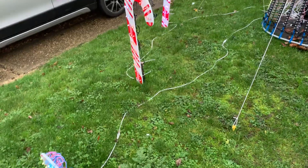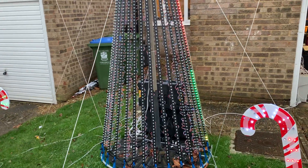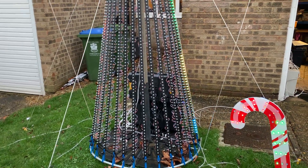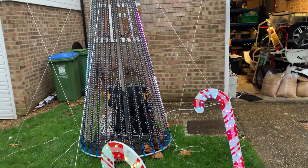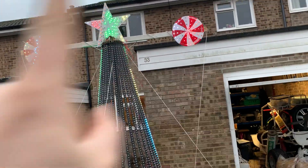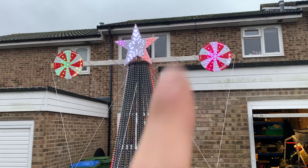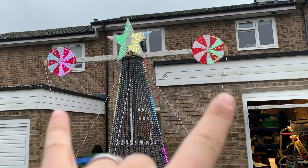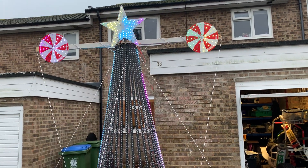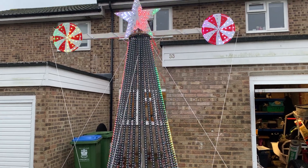We've got our 16-string mega tree — it's about eight foot tall, 16 strands, 90 pixels. It's the only five-volt item I run; the tree is five volt, everything else is 12 volt. I've got a way of keeping them separate and I'll show you that in a minute. I've got the 90-node star on top with two of the little spinners from BoscoJo — this was a pre-order from a few years ago.